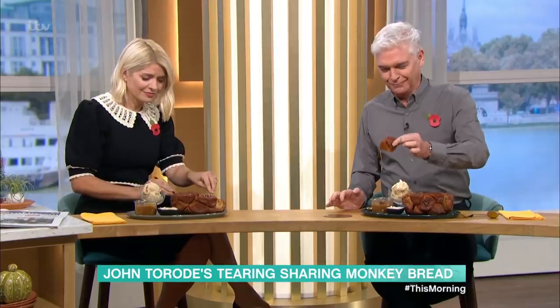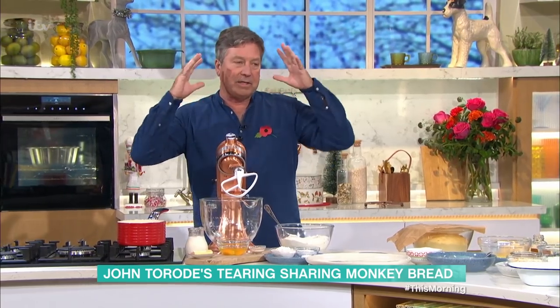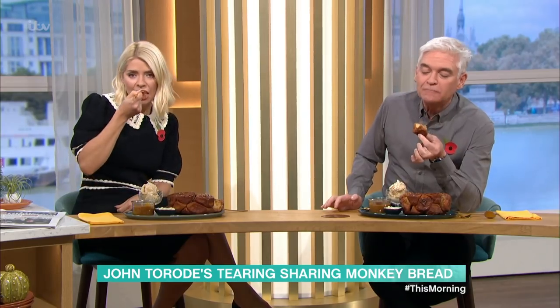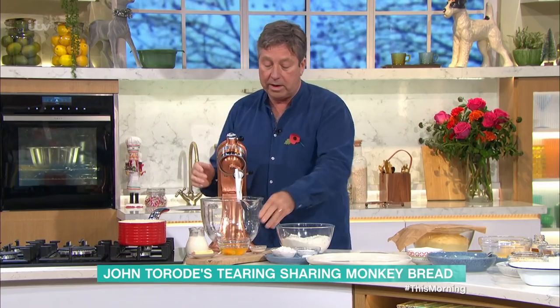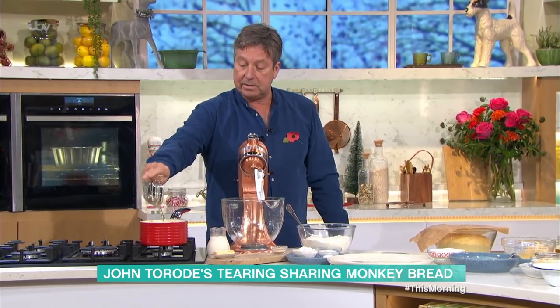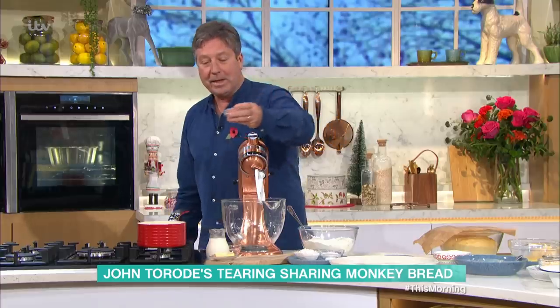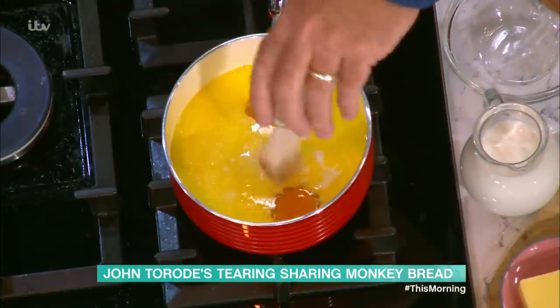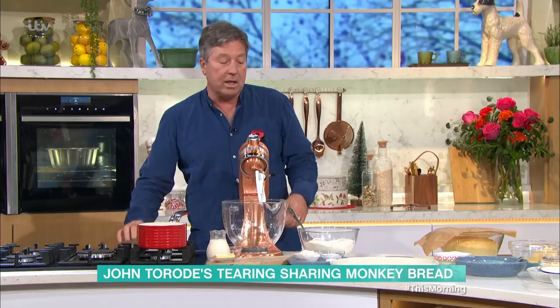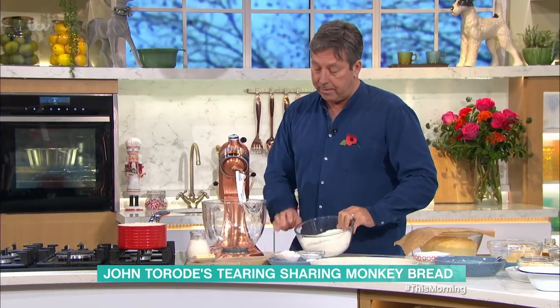You're going to start with the dough. People get worried about yeast doughs, but this is really easy — the recipe's on the app. You put all the dry ingredients together, you put all the wet ingredients together. I've got some butter and milk on the stove and a couple of eggs. Then just a little bit of yeast. These days you don't need to worry about yeast — you put instant yeast in, mix it all up, it just works for you. Don't have to worry about it.